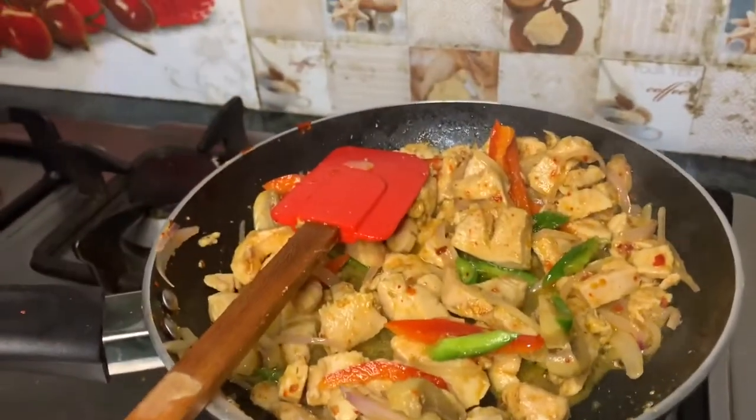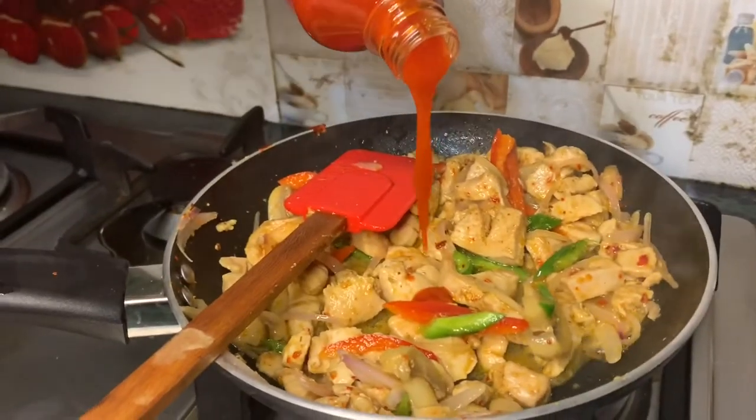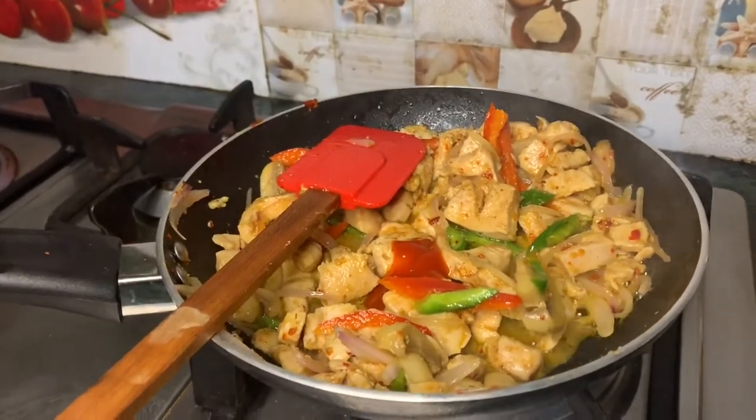जो Thai sauces होती हैं, little bit इनके अंदर sweet होती हैं। इनमें sugar add होती है, इसीलिए इनका taste यमी होता है। अगर आप ये use न करें तो थोड़ा सा lemon भी add कर लीजिएगा।